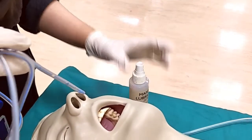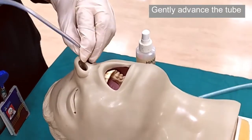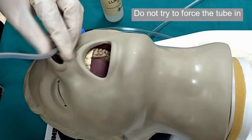Insert the tube through a nostril. Gently advance the nasogastric tube through the nasopharynx — this is often the most uncomfortable part for the patient. If you feel resistance, gently rotating the tube can help. However, do not try to force the tube in.